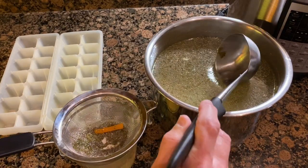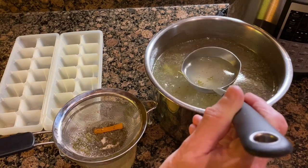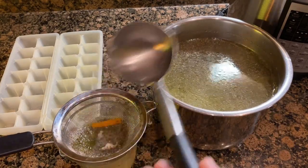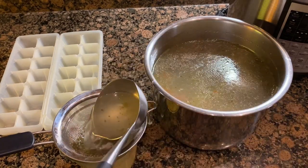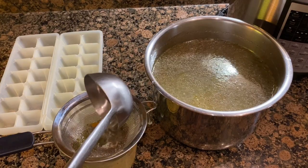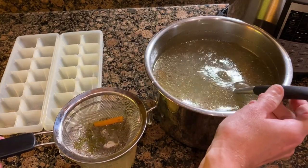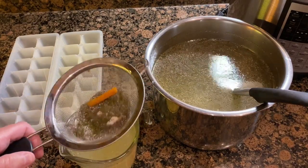You'll want to use some type of strainer to get all the bones out of your pot. You definitely don't want your dog to eat any cooked bones of any kind. If you want to separate the vegetables out, it's perfectly fine for your pet to eat carrot, celery, and parsley from the pot.